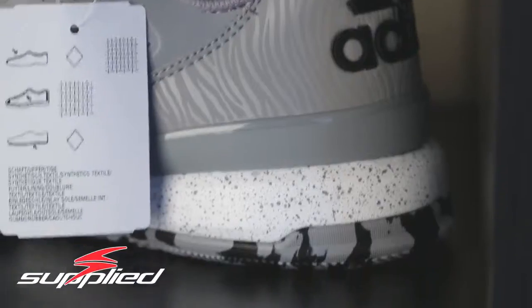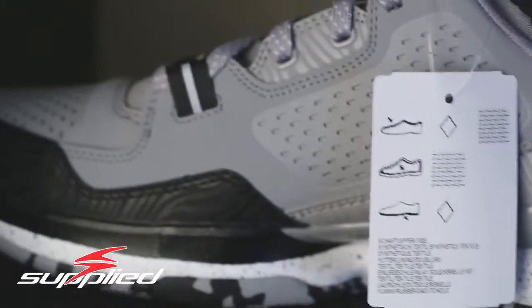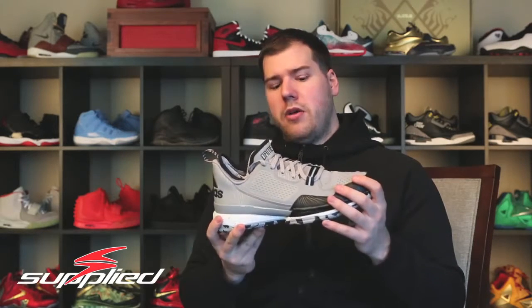As for this colorway, it's not my favorite. I will have a review video for the all-red pair, which there were a lot of here in Rose City because that's what the colorway is supposed to represent. I think that one is by far the best colorway so far out of all the colorways that have come out.